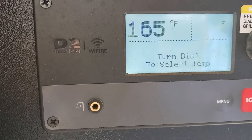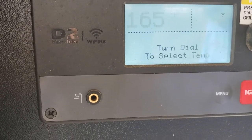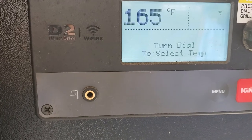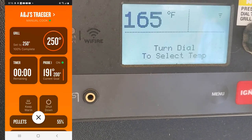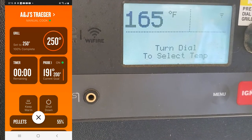Now I'll show you the Traeger app on your phone. If you had the app before, there was a spot that didn't say anything. Now it's going to show us that we have pellets in there. So let's go ahead and check that out real quick, and there are the photos of what it looks like.